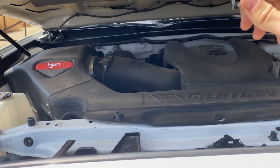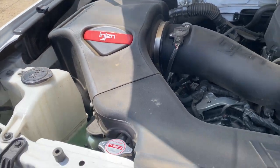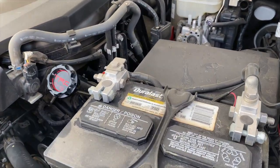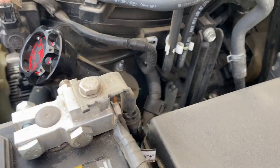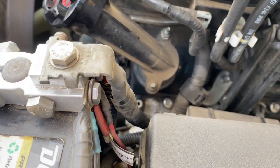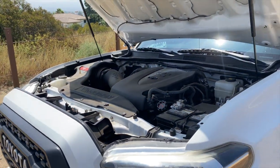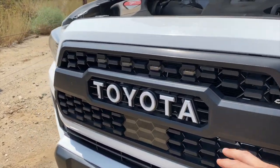Let's look under the hood. I'm running the engine air intake and not much else under here. I'm running the SDHQ battery terminals — these make wiring clean, and everything's wired from back there. Sorry, my truck's dirty — my wife and I just went camping.